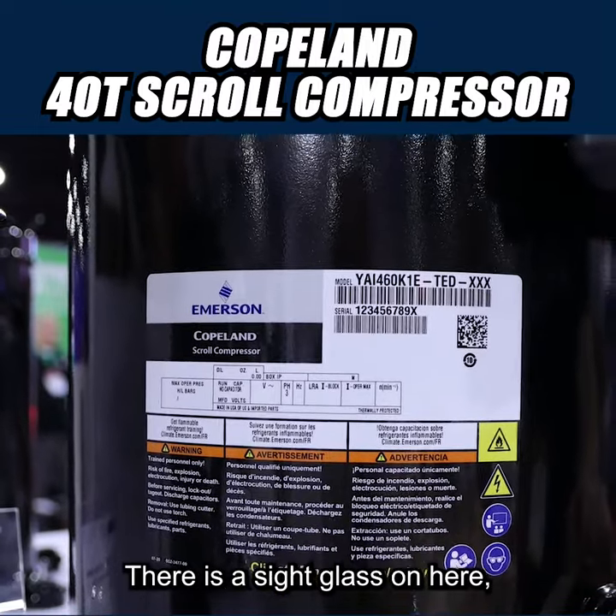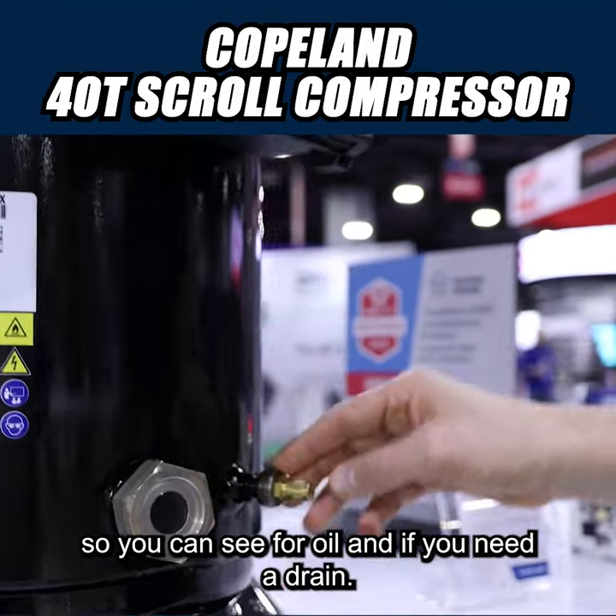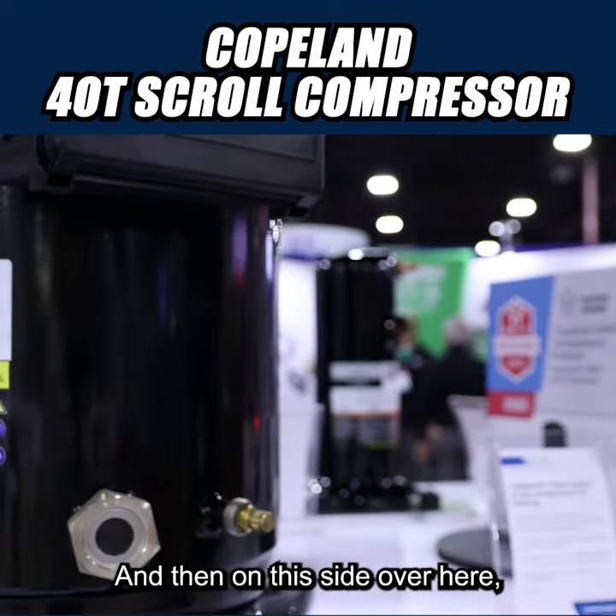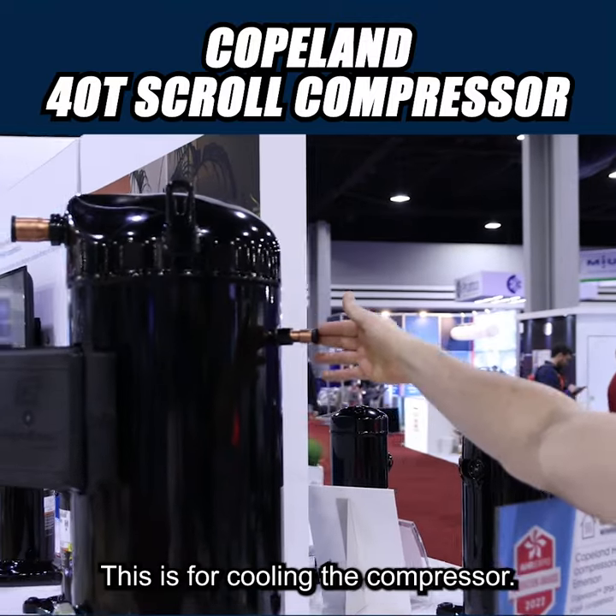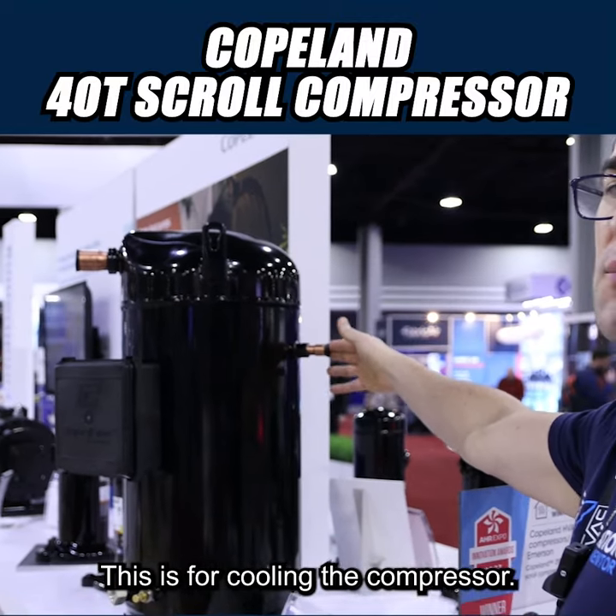There is a sight glass on here so you can see for oil, and if you need a drain. And then on this side over here, there's an injection port — this is for cooling the compressor.